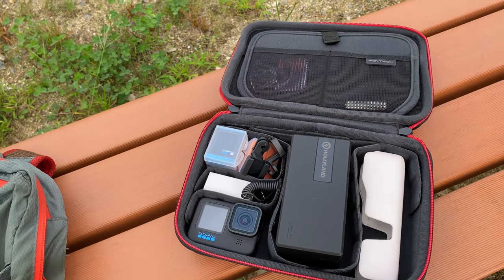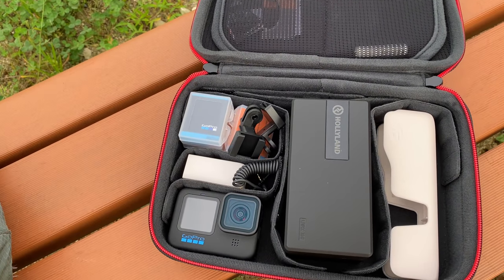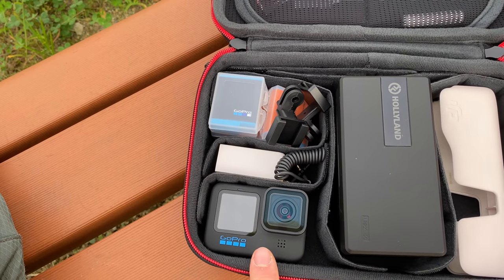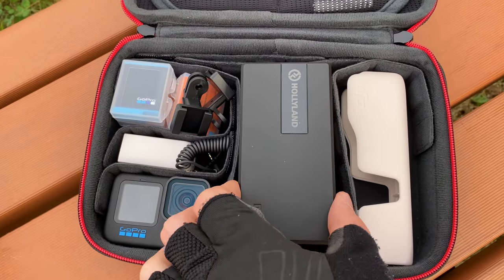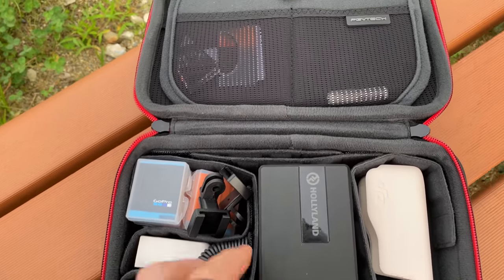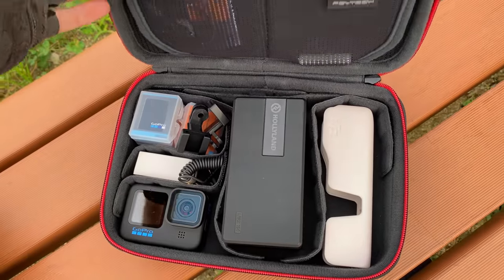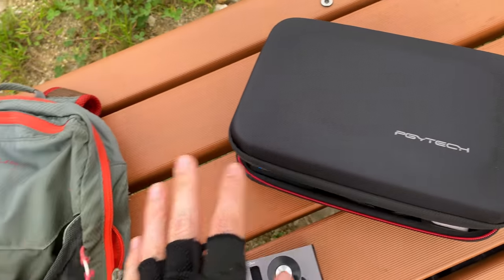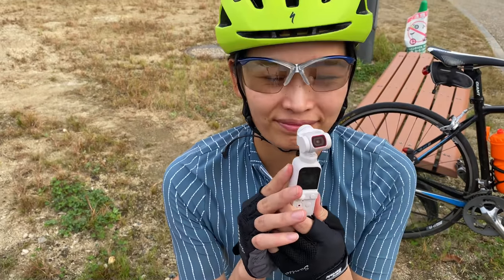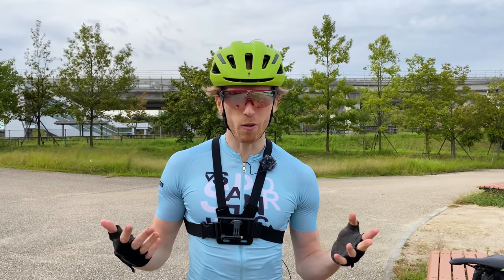We also got this awesome case that carries all of our cameras. There's space for the Pocket 2, our new GoPro Hero 10, spare batteries, and our new wireless microphone we're testing out. It has a bunch of different compartments — a really nice clean setup that fits perfectly in our backpack. The last mount we're testing today is the GoPro chest mount, which we use all the time for our normal cycling videos.